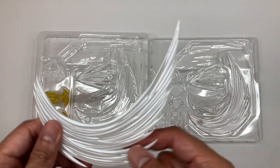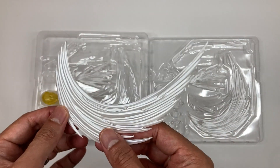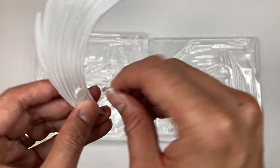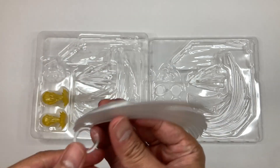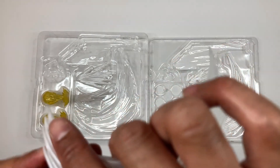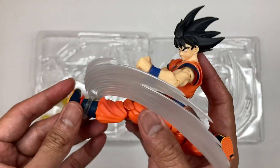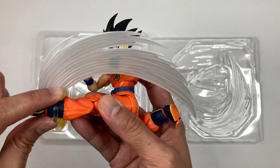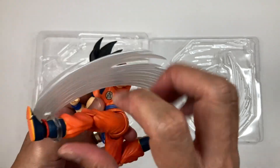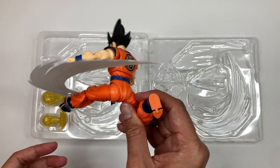Now we're going to use the big kick FX piece — this curved one. This is mostly used for roundhouse kicks. It has nice detail. We're going to use the single-sided ring joint, pop it in, and then insert it into Goku's leg. This one is actually more snug on the leg, so you push it in nice and firm. Check that out — it's not moving at all. Let's pose him properly. Boom — nice.